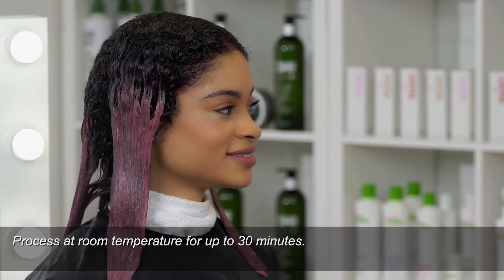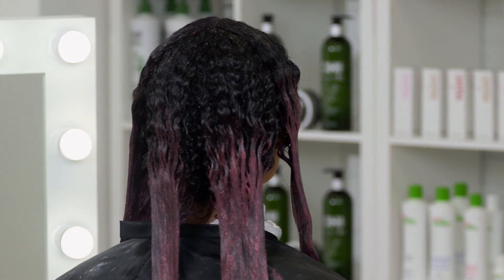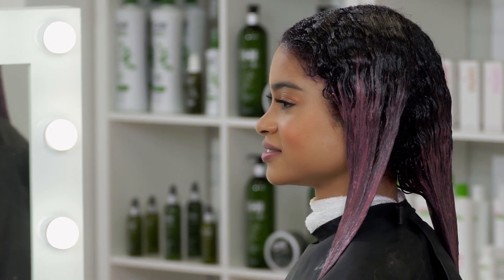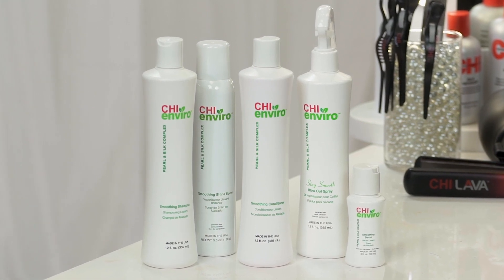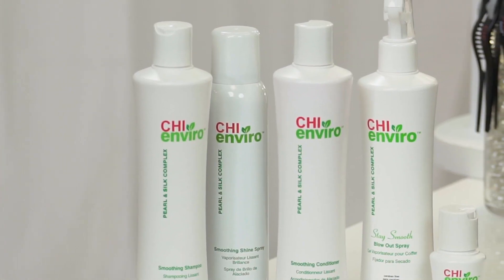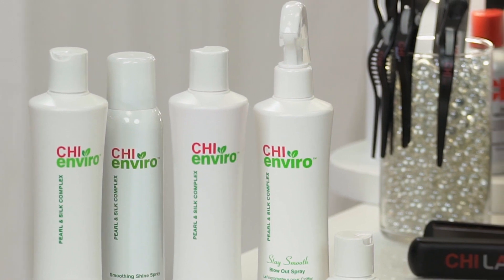The reason why we're using 10-volume is because we just did our Chi Enviro Treatment today. We want to ensure the longevity of that Chi Enviro Treatment for up to four months. Since we are still in the process of our Enviro Smoothing Treatment, we will be shampooing and conditioning the hair with our Chi Enviro Smoothing Shampoo and our Chi Enviro Smoothing Mask Conditioner. Those are going to help to prolong the results of our Chi Enviro Treatment as well as reseal the hair cuticle down.